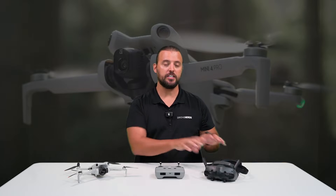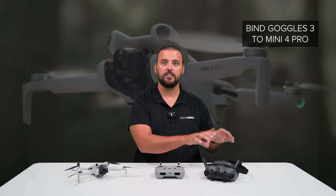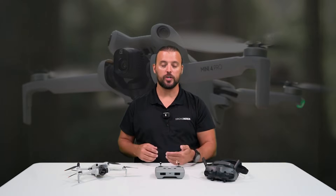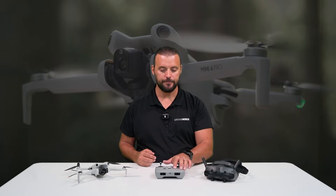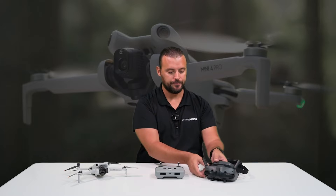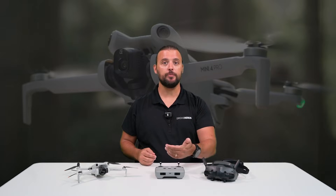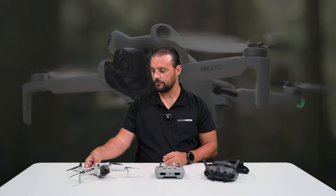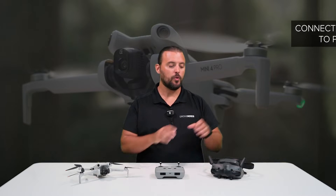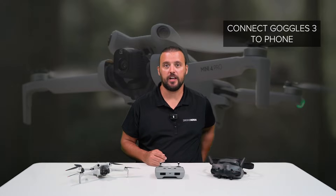Our first step to connect the DJI Goggles 3 with the Mini 4 Pro is we need to bind the goggles to the drone. So we're going to power up our remote controller, power up our goggles, and power up the Mini 4 Pro. Once everything is powered up, we're going to connect the Goggles 3 to our phone to use with the DJI Fly app.